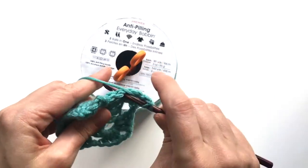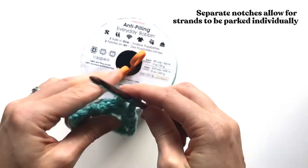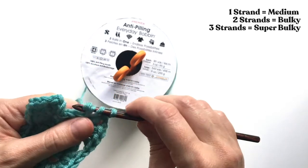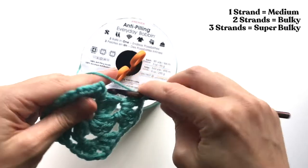As you can see, the yarn just effortlessly unwinds from the bobbin without any tangles, without any rolling around, and you can use one color at a time or multiple colors, whichever you prefer.